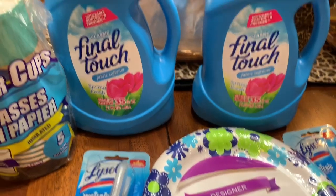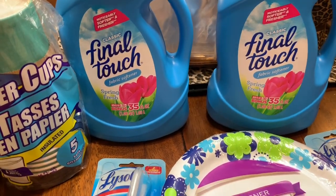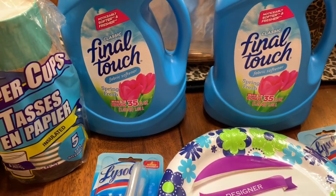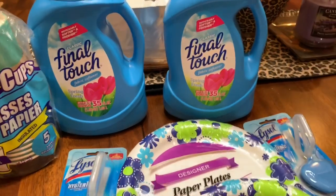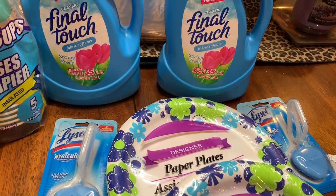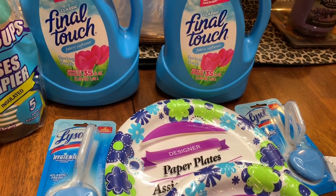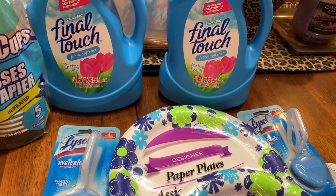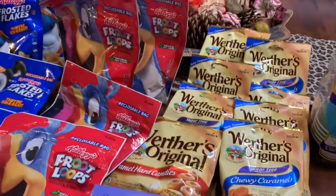I bought Final Touch fabric softener again — you use it in the washer during the softening cycle to distribute it throughout your wash. That's all I got. It came to 30 dollars, but after coupons took off eight dollars it was 23 dollars with tax. That's my haul from the Dollar Tree!